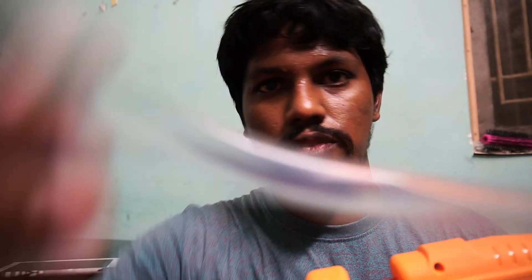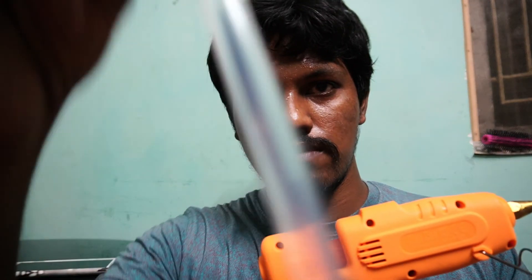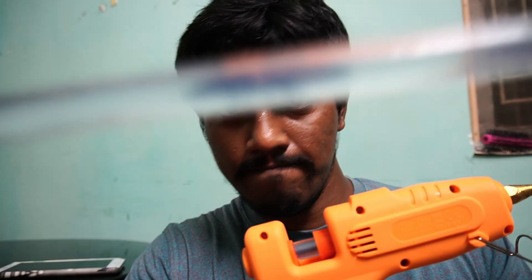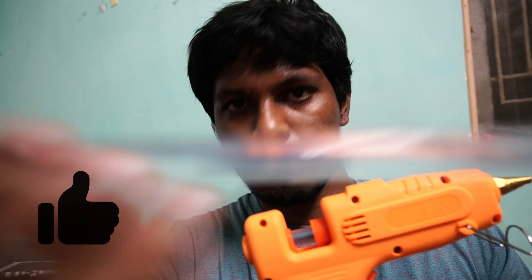And we are getting these glue sticks — like 20 of them. See, this kind of glue sticks. They are good, they are good, good sticky, useful for everything. But you can only stick few objects, not everything.